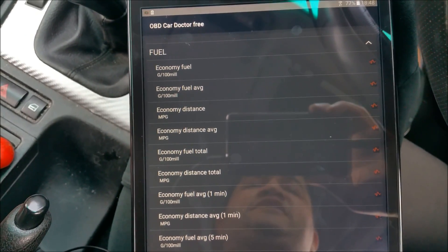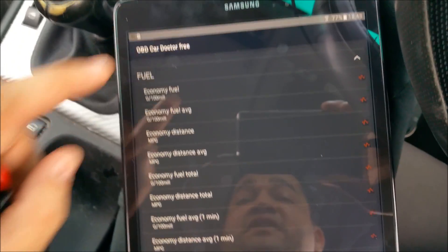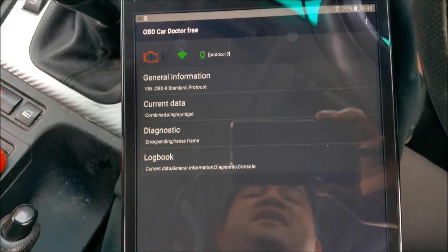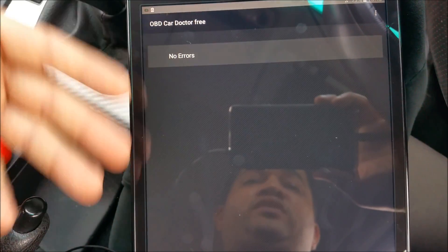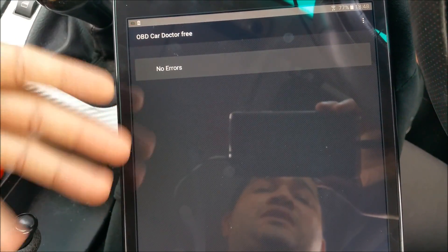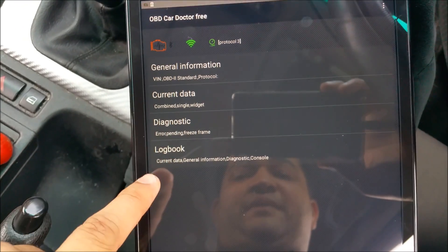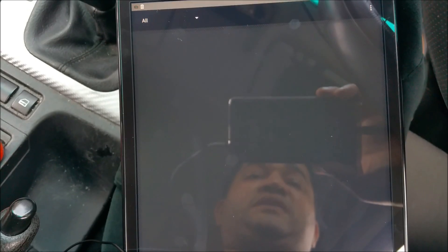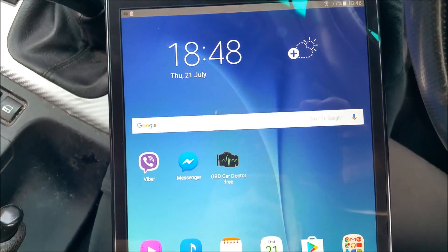There's a recording feature available in the full version. You've got widgets available, and a fuel section if you'd like to know about fuel consumption and related data — it's a very handy tool to have in your car. There are lots of software options available. If you have any fault on your car, you can go into Diagnostics — if there are no errors it will show that clearly, and if there are any errors they will appear there. You can clear them or save them.